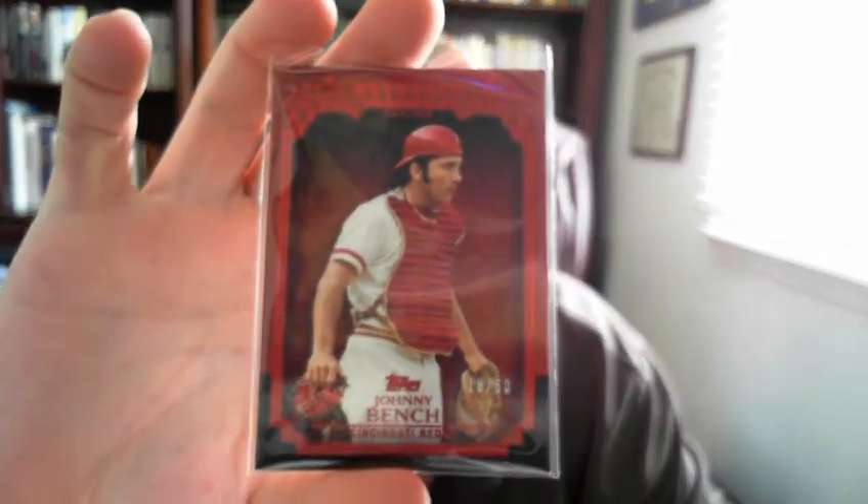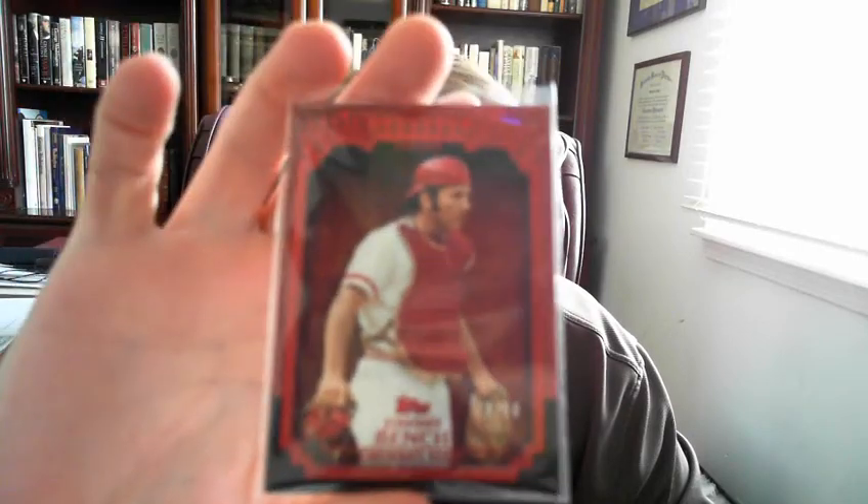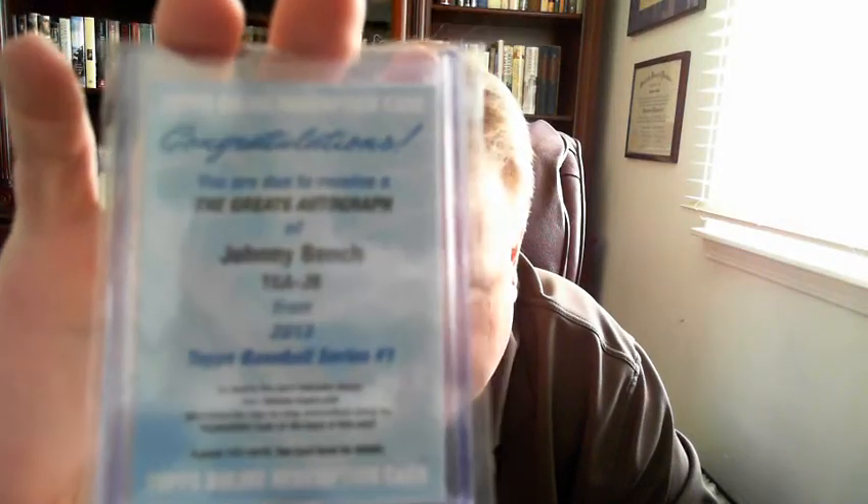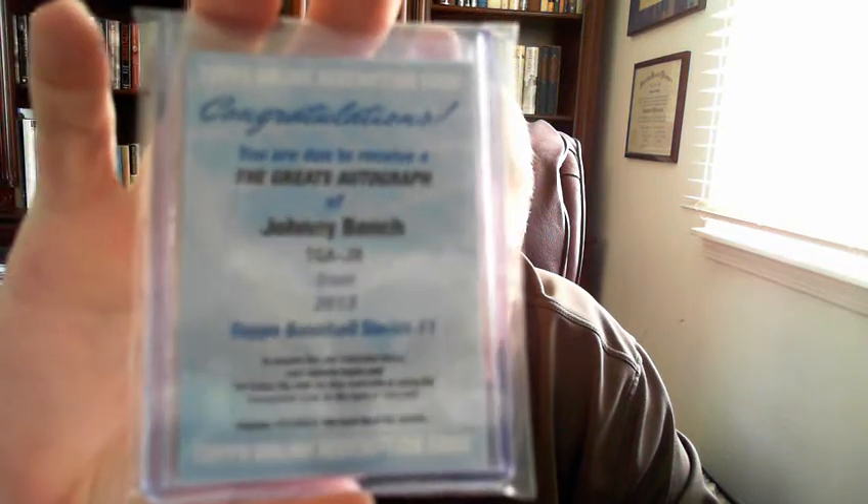This year's Topps did a subset called 'The Greats' and this is the short print red refractor numbered to 50. They're not rare but they go for a lot more than I thought they would. There's also the autograph for The Greats — it's a redemption through Tristar that hasn't been fulfilled yet, and I think this one is numbered to 10, so I'm looking forward to seeing that one.